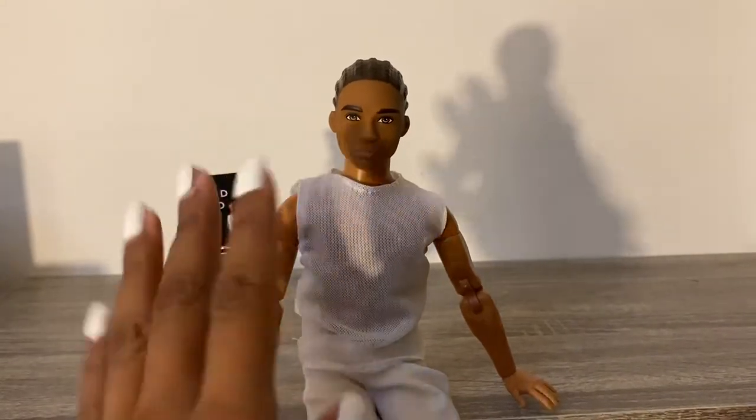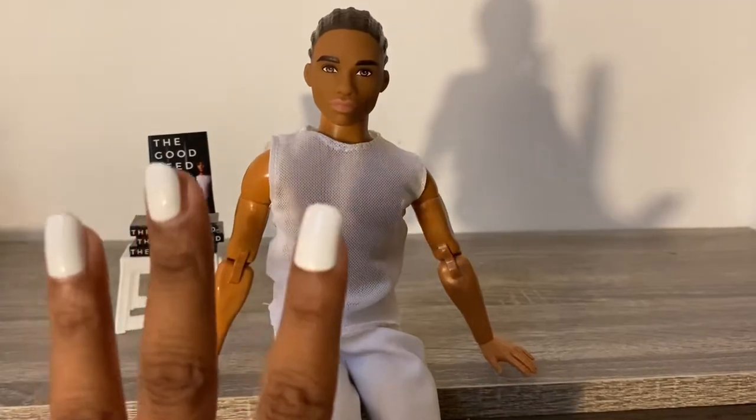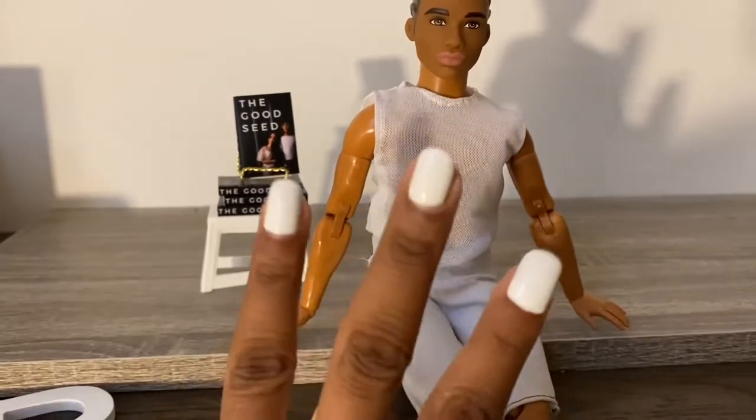Hello guys, welcome back to my channel! If you're new here, I do film a doll series called High School Crush. Before we get started, after I finish High School Crush — which is probably going to have like three seasons — I will be doing The Good Seed.